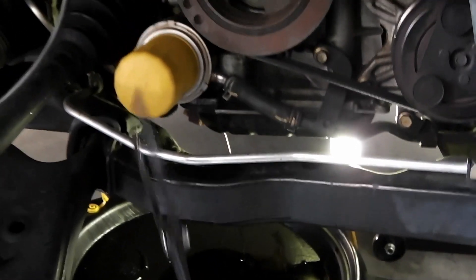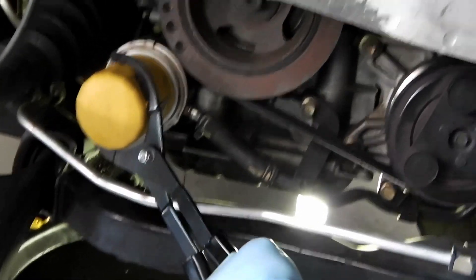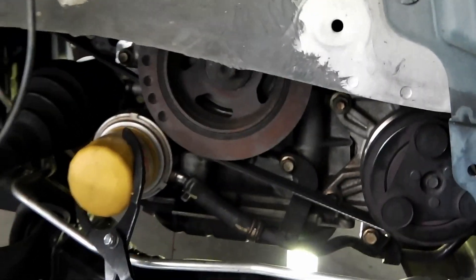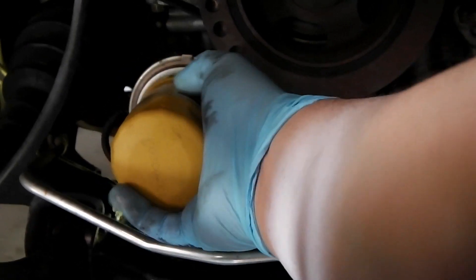While that's draining, I have a filter wrench here — just grab hold of it and loosen it. Make sure you place the drain pan right underneath the filter, because it's always going to start dripping from the oil filter. Again, you can do all this underneath the car with a ramp — you don't need to take the wheel off.